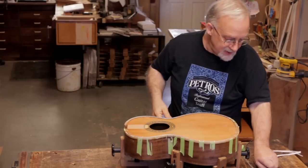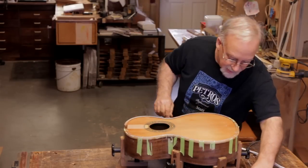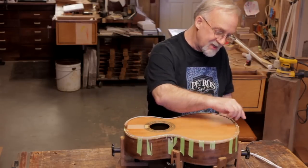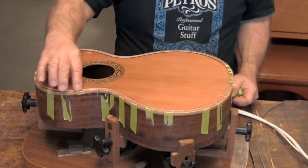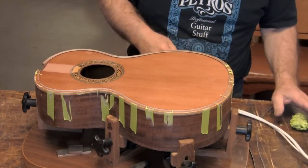Once the Teflon strips are out, I like to clean the channel to make sure that there are no high spots. Sometimes the super glue can get underneath the Teflon strips and leave a little lump, and you want to make sure that your Perflex is flush all the way around to the top. So we want to clean out the channel a little bit.